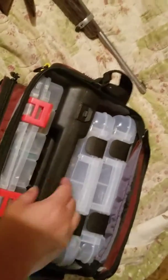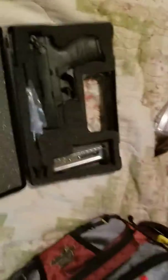As you can see, it fits right in my tackle box that I got from Academy. It's nothing special, but when you're out on public lakes or whatever, you never know.